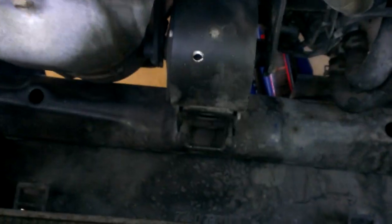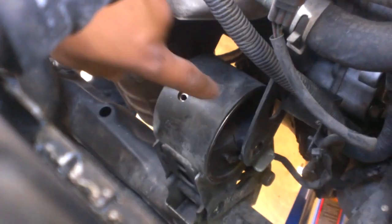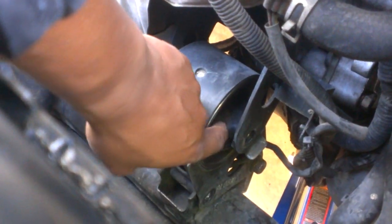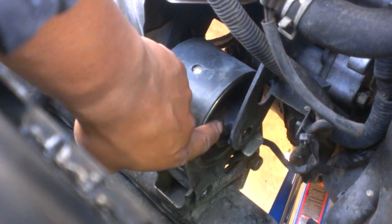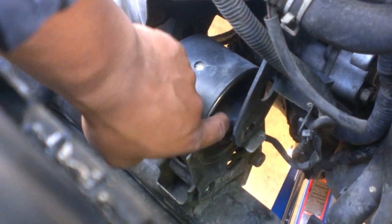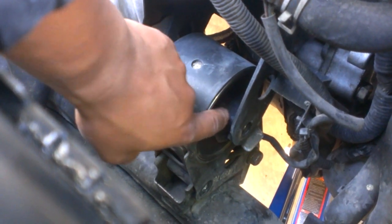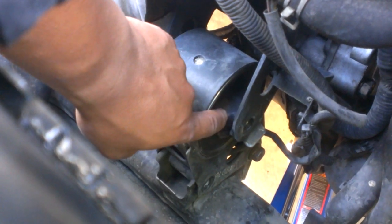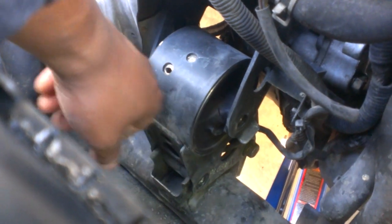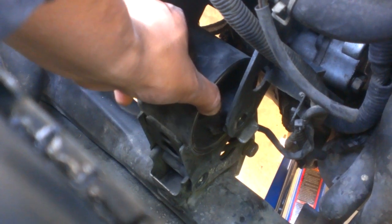Here's the mount — as you can see there is a crack right here. That's the reason why whenever you accelerate, or shift from drive to reverse, or if you have a manual transmission, your engine is hopping and doing that thump.